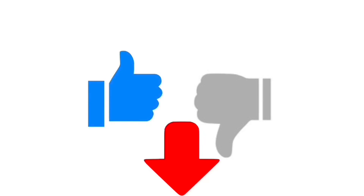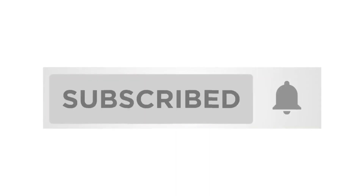If you enjoyed this review, be sure to give it a thumbs up and comment below. And if you want to see more from me, please subscribe and hit that notification bell.